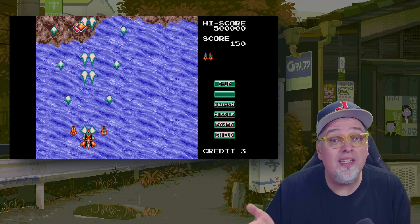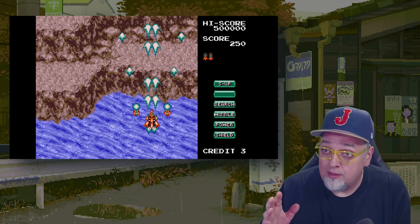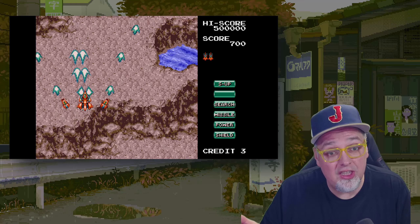So it's that time again. I'm giving you a heads up, alright? That's what the purpose of this video is. RetroBit has got some new cartridges coming out for the Sega Genesis.